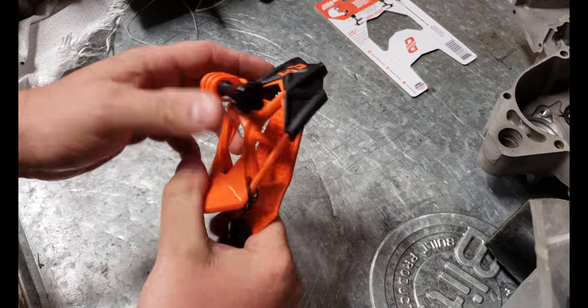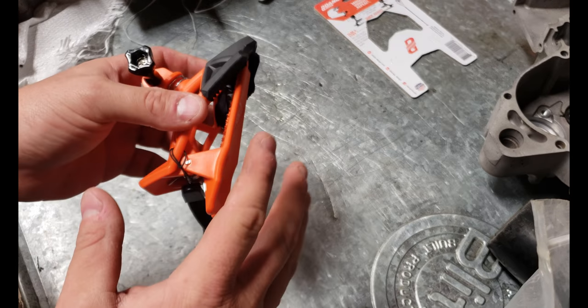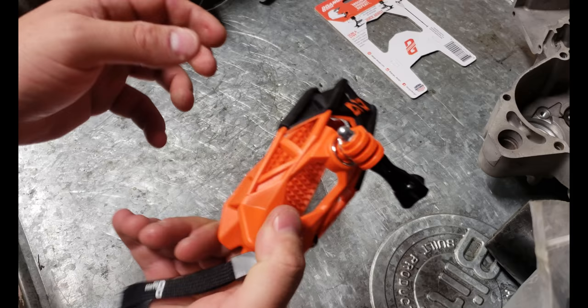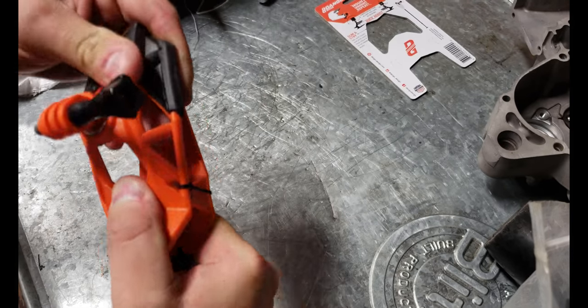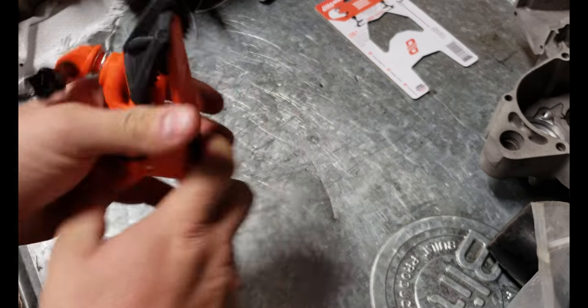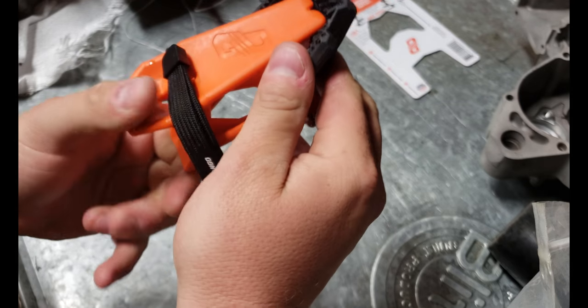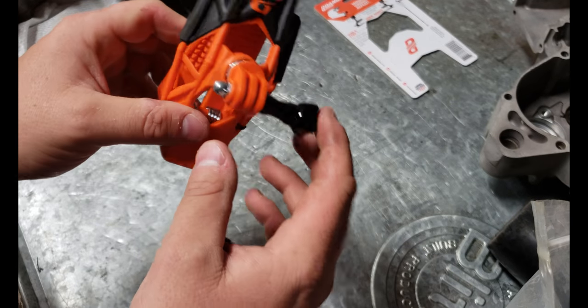Basically, it's a gripper mount, and you're probably thinking, man, I've seen 100 of these — they come with every cheap $20 mount kit. Trust me, this is different. First of all, see how it's like webbed right here? Well, that's actually somewhat flexible. You can bend and move that. The top part has a rubber gripper with teeth, and I'll show you where that's going to come into play in a minute.